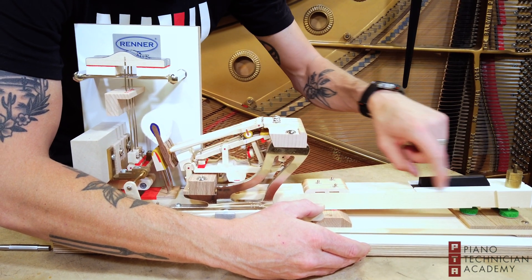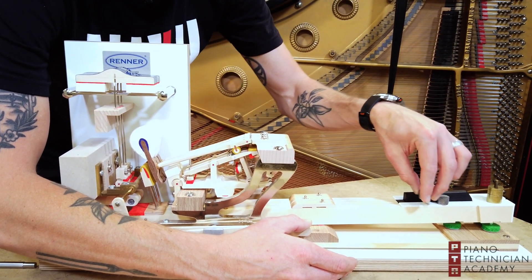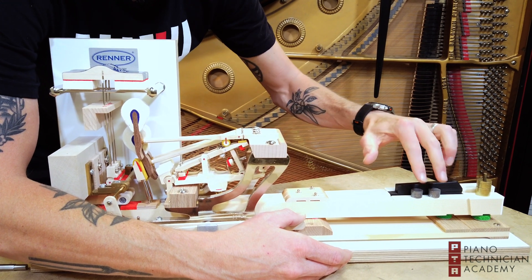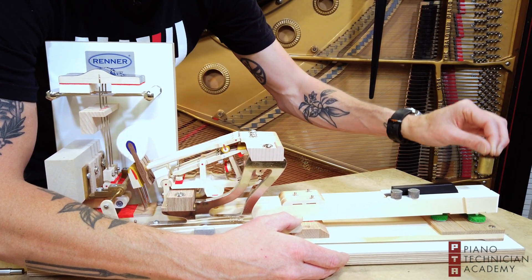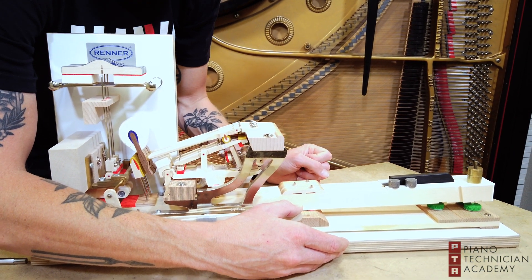Want to know why? There are no leads in here. So let's start adding leads. There we go — it went down. I want to get right at that number where they just go down a little bit, and that will tell me I have exactly 54 grams of down weight.